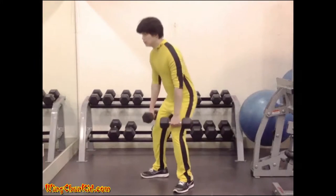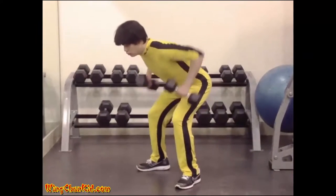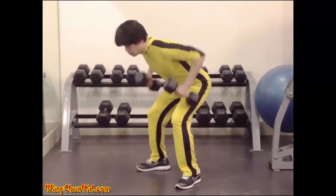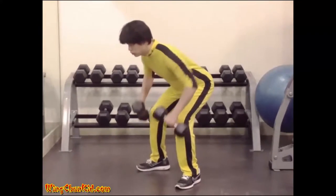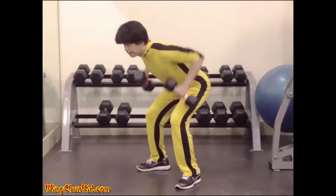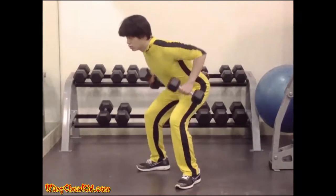Upright Row. With your palms facing outwards, hold a dumbbell in each hand. Bend your knees and allow your upper body to lean forward slightly. Keep your back as straight as possible and pull the dumbbells towards your hips. Return them to the starting position.